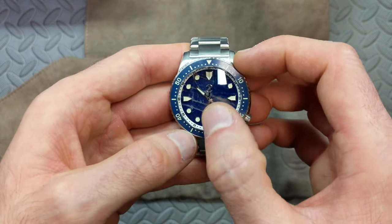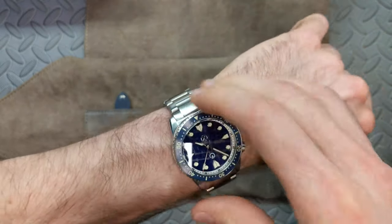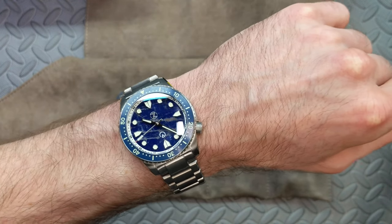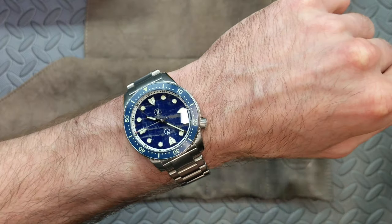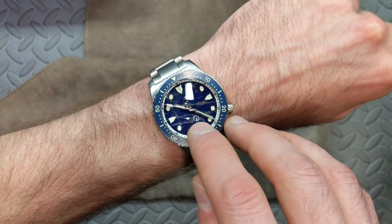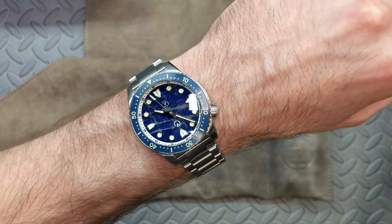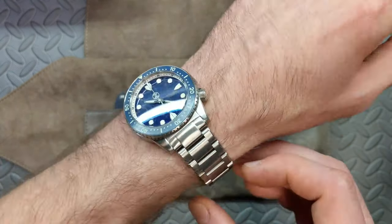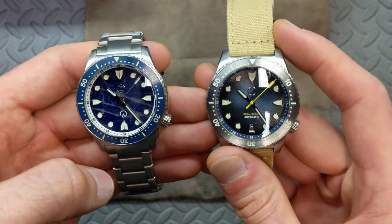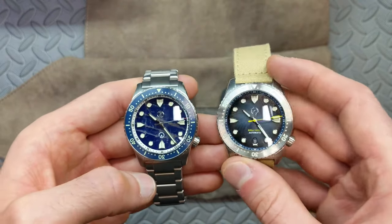They went for the same idea of not drawing your eye to that second logo. Let's put this on wrist so you can take a look. What I've found is the camera lighting tends to accentuate it more — from pictures it looks like it really pops off the dial. But in person, especially with those veins behind it on this particular dial, it really just tends to blend in. It's definitely not something I'd let stop me from grabbing this.